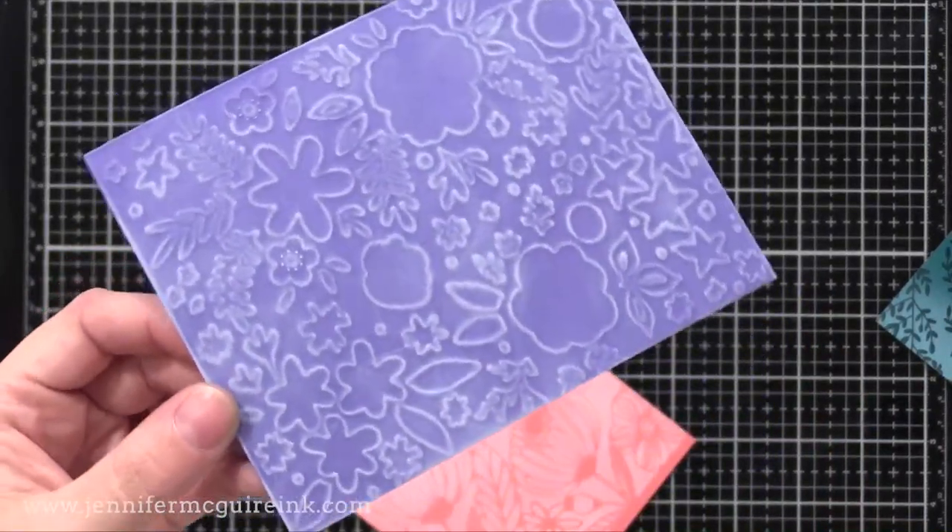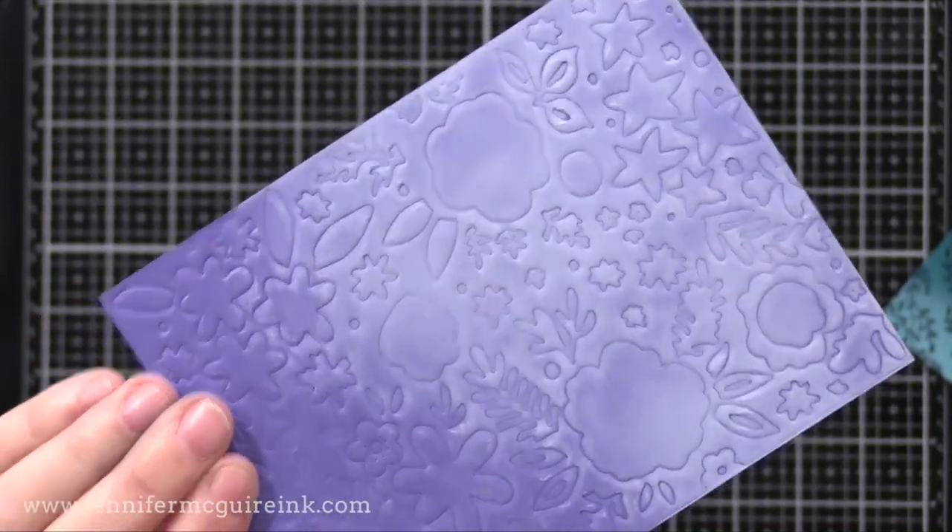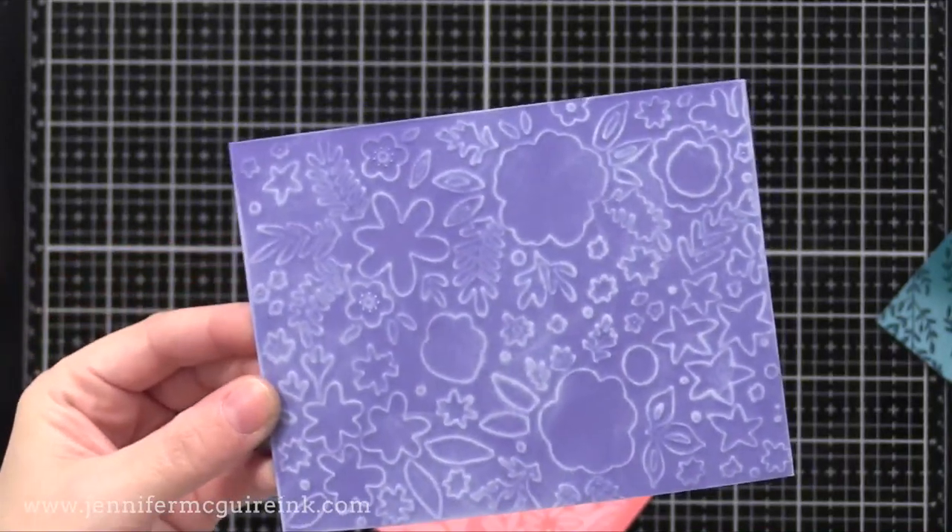After inking any of these pieces, I heat set it with a heat gun to make sure the ink doesn't smear, because pigment ink takes time to dry.